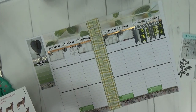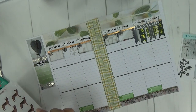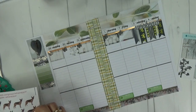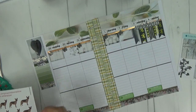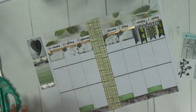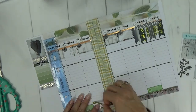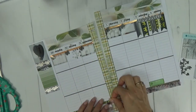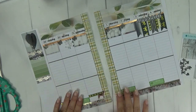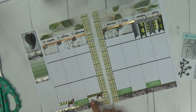He only has two days left of medicine — Monday and Wednesday — and then he will be done with his oral medication. I pulled these German Shepherd stickers from Adriana Piper. So there are two Thors and I'll just write in that he has to do his medicine on those two days.